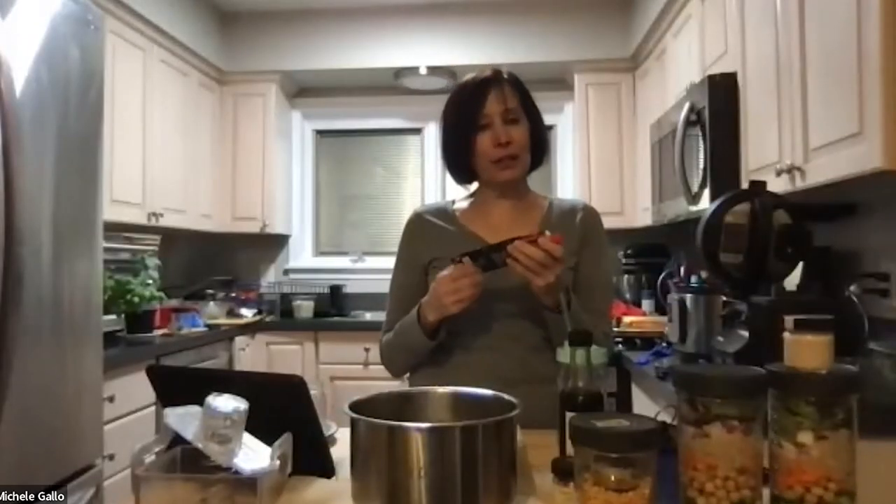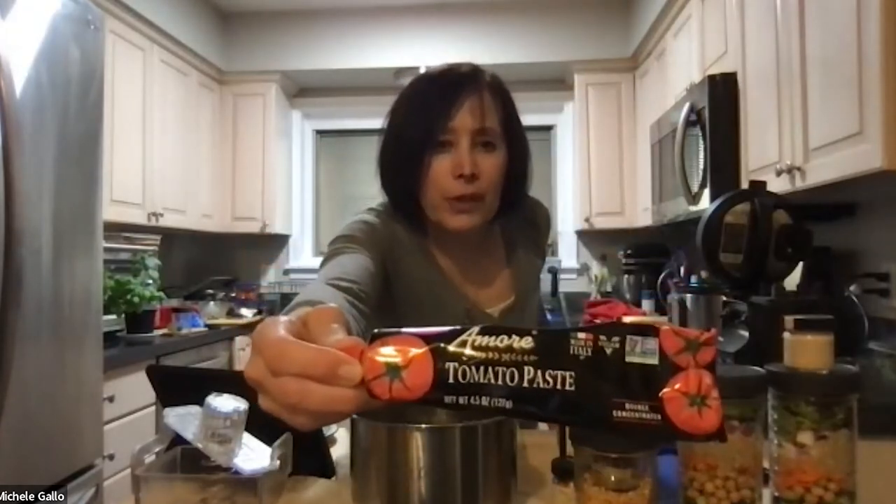People are saying they're finally going to be able to use their pressure cooker — they're so excited! Someone found the tomato paste in a tube — I've seen it at Trader Joe's. This one was from Whole Foods; it comes in a cardboard box. Very handy — I've wasted a lot less tomato paste this way.